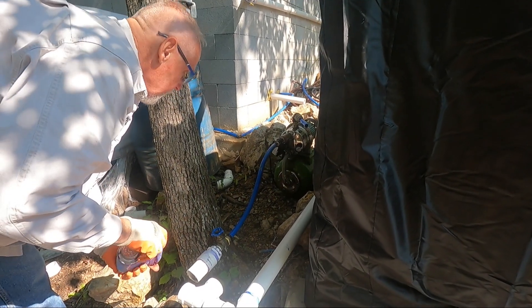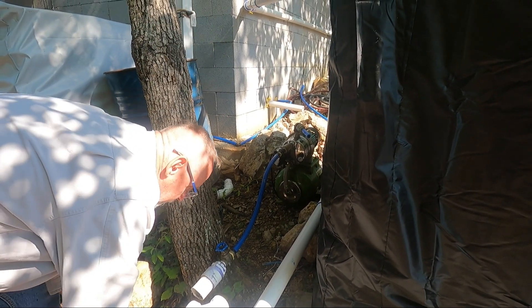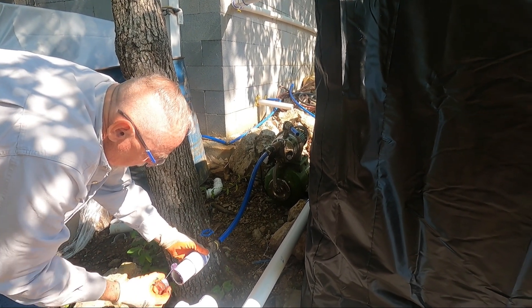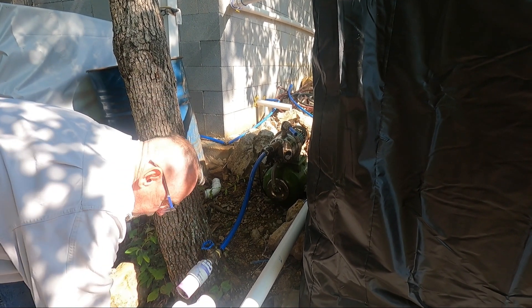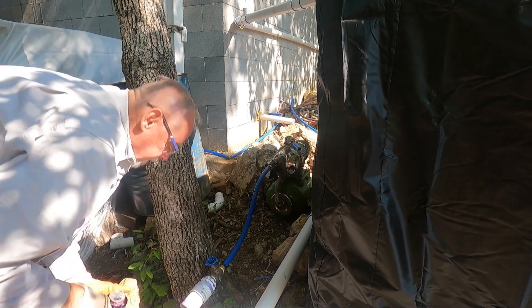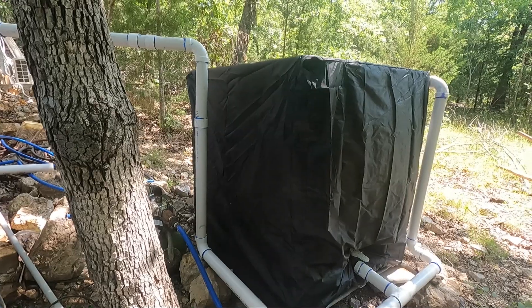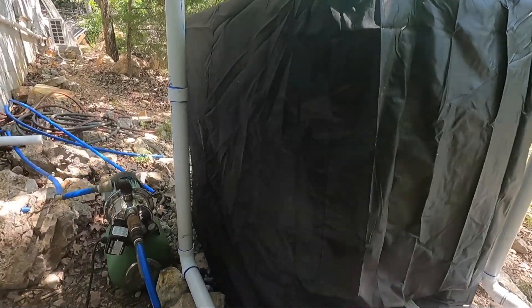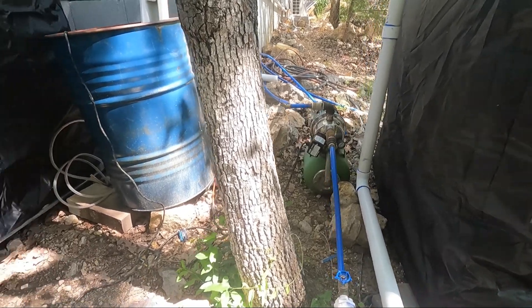Here we're setting up the second tank, tying the two tanks together. You can see my pump in the background — it actually pressurizes the house. They work off both tanks simultaneously. They both fill through one tube and feed into the pump. We have plastic covers over them to keep the sun out so we don't get algae growth.